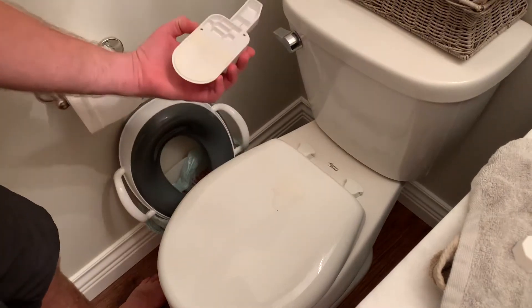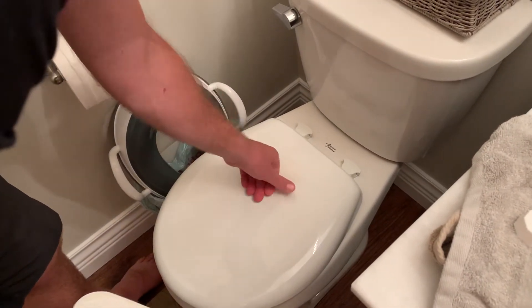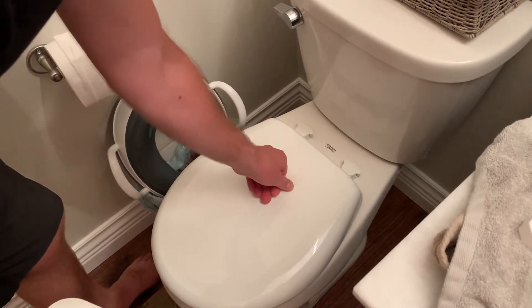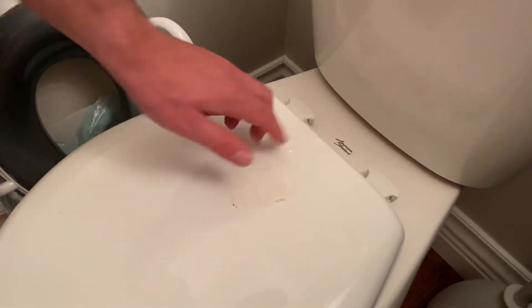Then all you need to do is use your finger and peel this stuff off, or use some sort of cleaning chemical like Goo Gone — soak it in that, or vinegar or alcohol. Let it soak and this should all just peel right off very easily.